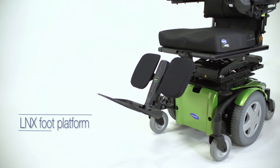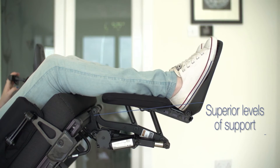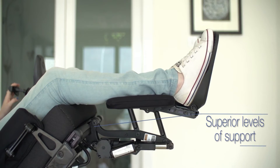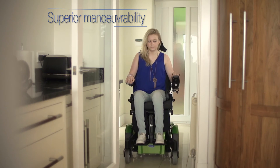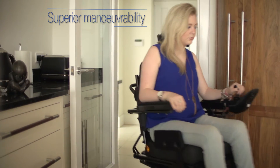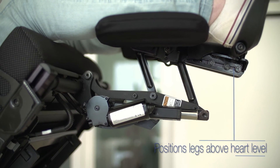The LNX Power Centre Mount Foot Platform provides a superior level of support to an individual's legs and calves throughout the entire tilt and recline cycle, while reducing the turning radius and giving individuals greater manoeuvrability, offering a more efficient midline support ideal for positioning legs above heart level for individuals with lower extremity oedema.